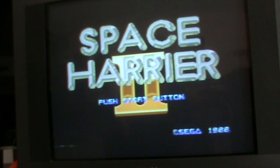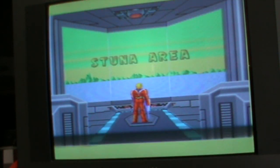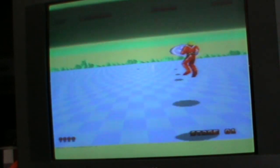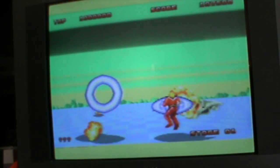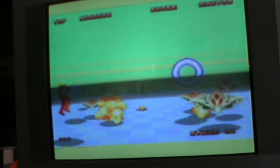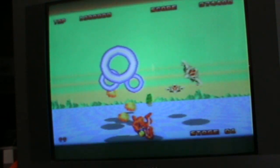Here we go with Space Harrier 2 on the Mega Drive. I actually had a bit of a problem with my capture card with this one — it keeps coming up 'copyright material' all the time, so we'll have to do it the old way. I haven't actually played the original Space Harrier for a while. It's got nice clear speech. The copyright warning may be because I'm using a Mega Drive 1 with only normal AV out, so it's only got mono output.